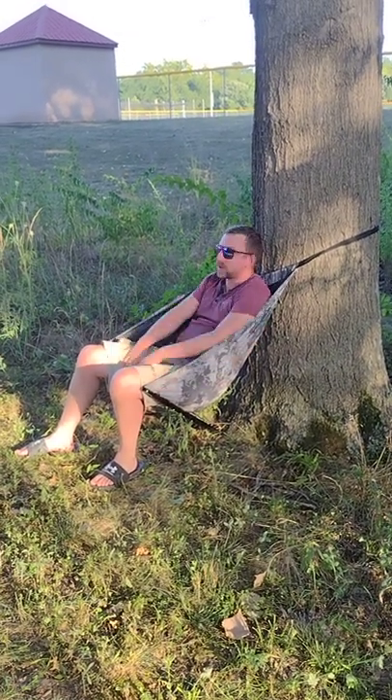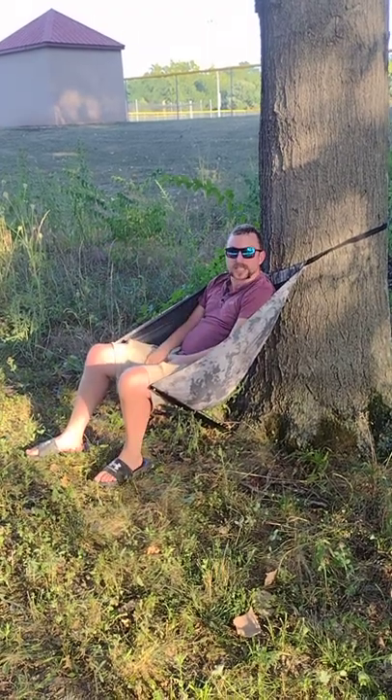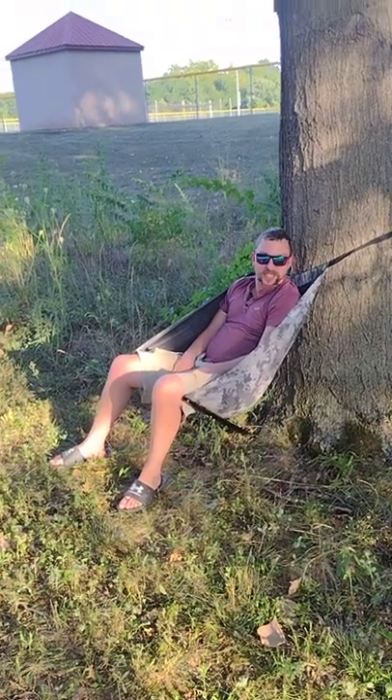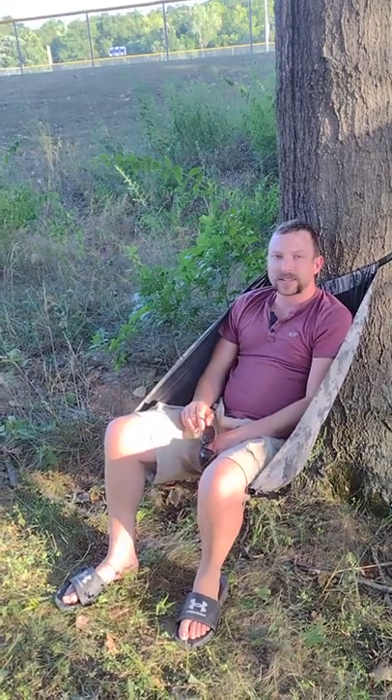It's about 102 degrees out here so we're gonna wrap this up. We're stoked — it's a little under a hundred dollars and we can take it anywhere we want. It's three pounds, so it's gonna go out into the rugged jungle with us. All right, I'll see you guys later.